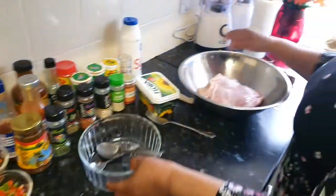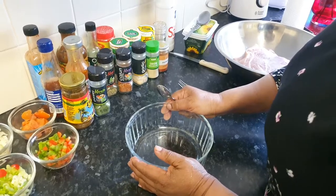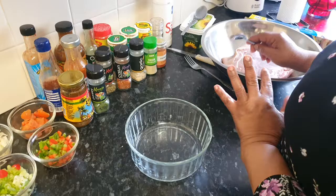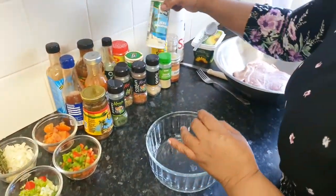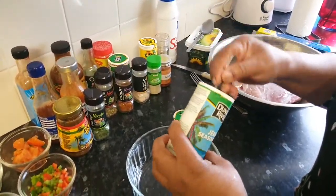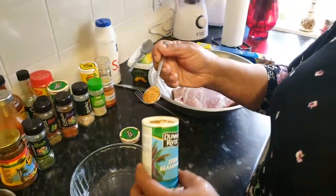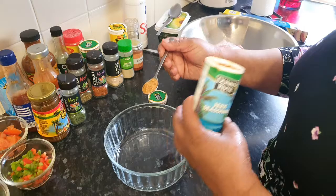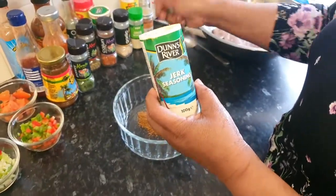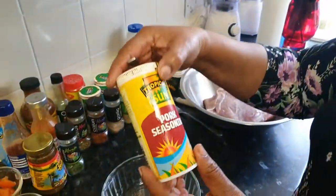Right here I'll be using this bowl for all my ingredients — what I'll be using to season my jerk pork. So right here I've got my jerk seasoning. I'm using this seasoning which contains salt, as I always remind you guys, so I do not use salt when I'm doing my meat. I just continue to use my seasoning which contains all the salt. And right here is pork seasoning.